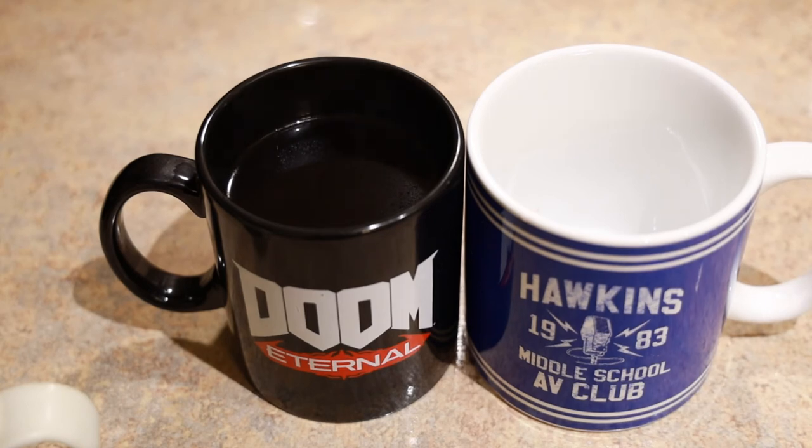Anyways, guys, I hope you enjoyed this video. If you did, leave a like, and if you're interested in more, subscribe. I do have videos of other posters and mugs that I have collected over the years. This is the first time I've done one in a while, but I really like these mugs so I wanted to talk about them. Thank you guys for watching. See you guys next time.